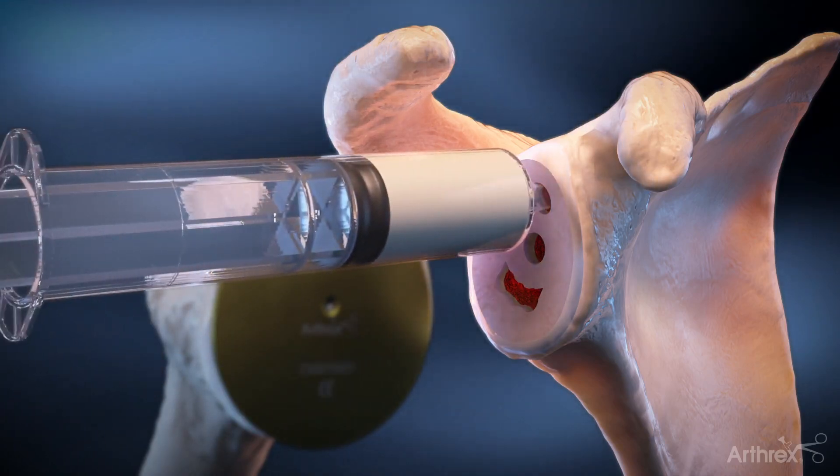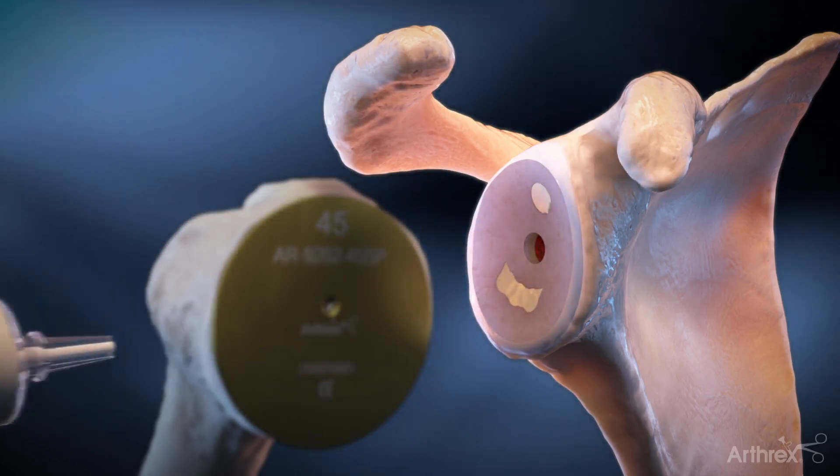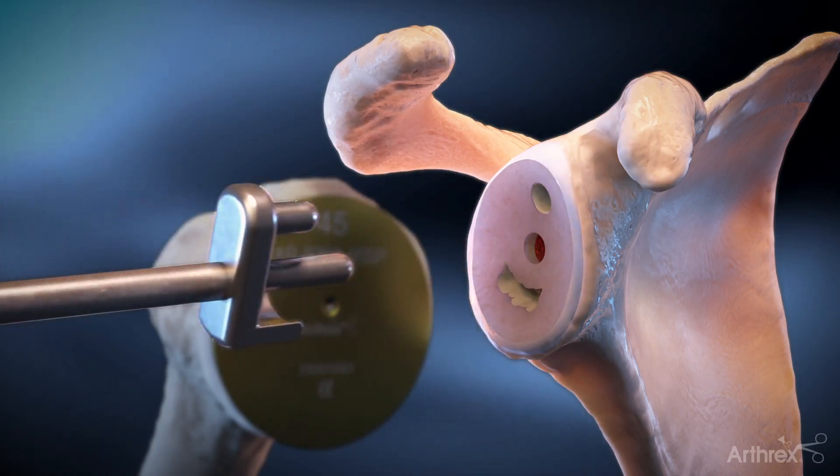The glenoid vault is cleansed and dried, followed by cement injection in the superior and inferior peg holes. A pressurizing tool is available for displacing cement throughout the vault.